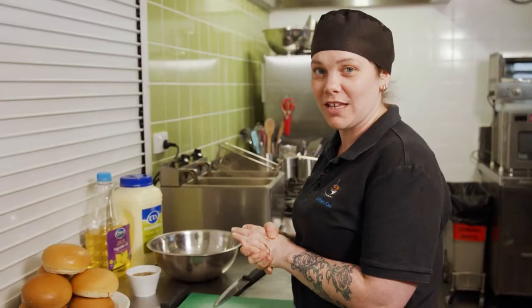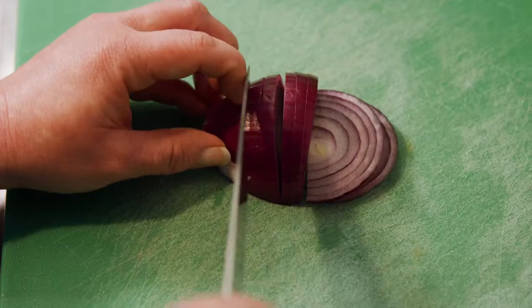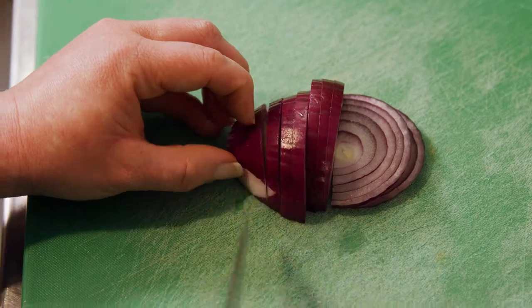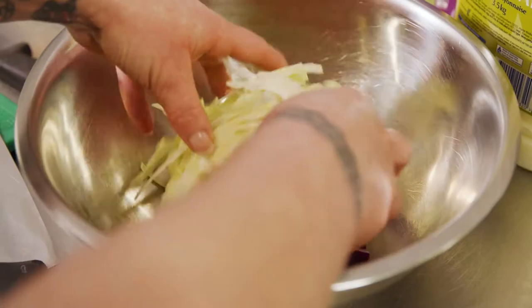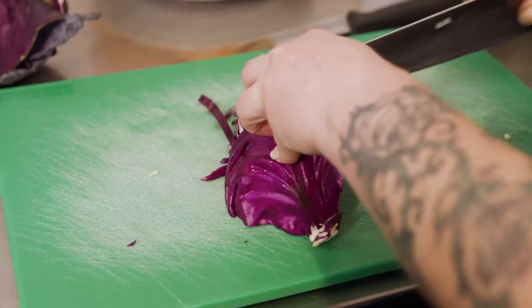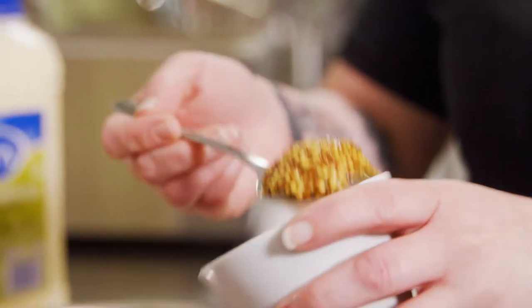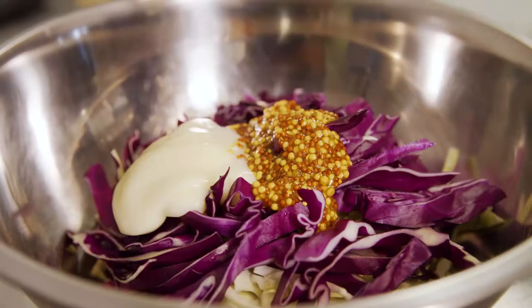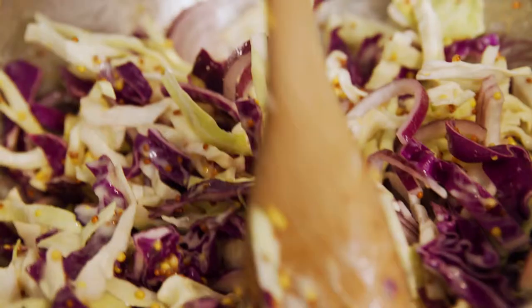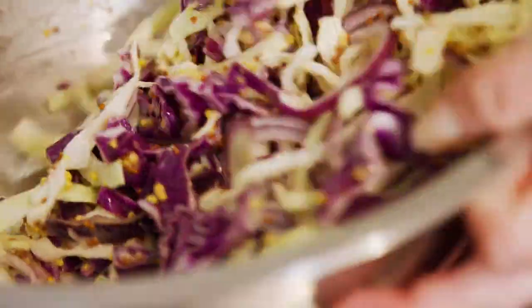We're going to start off with doing our slaw mixture. We only need half a red onion, just roughly chopped. Next up is slicing our cabbage — just do the same thing again with our red cabbage. Add two tablespoons of seeded mustard and two tablespoons of E-tart mayonnaise. Now give it a good mix and set aside for later.